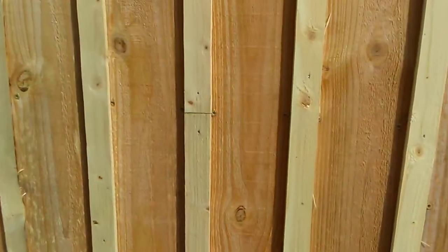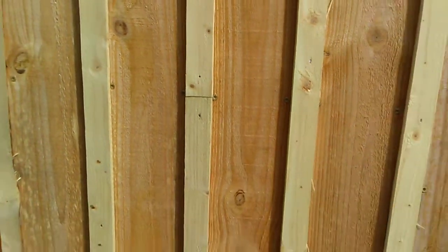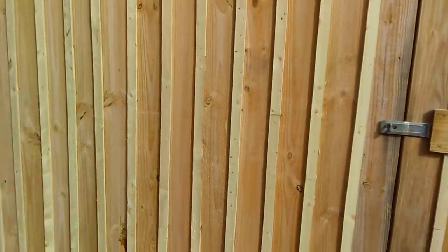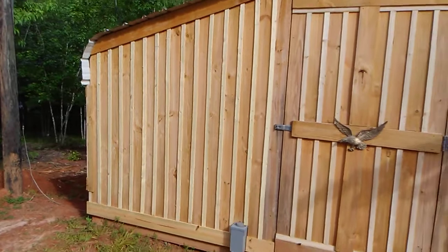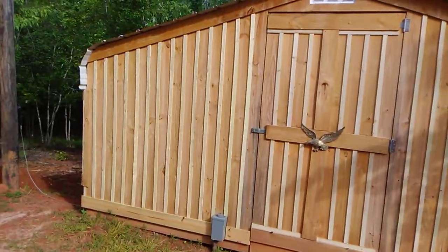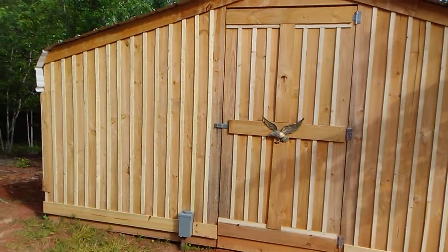They're six foot, so that does mean I have to have some seams. I wish they came in eight foot, but they're not available in eight foot, at least not around here. But as you can see, in my opinion it makes a very nice board and batten siding and has worked out extremely well.